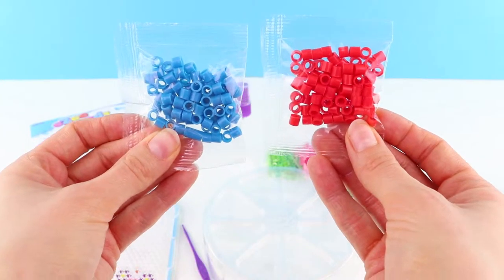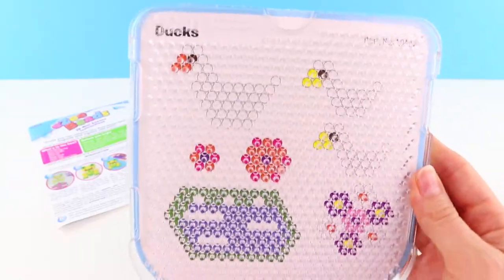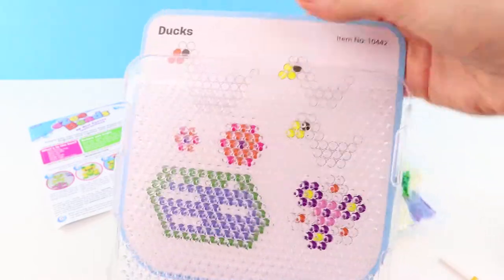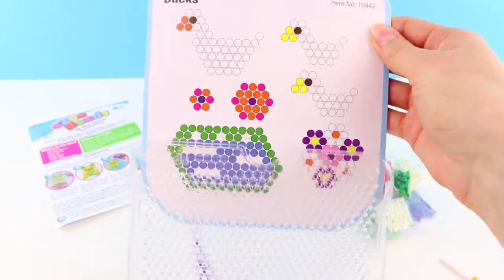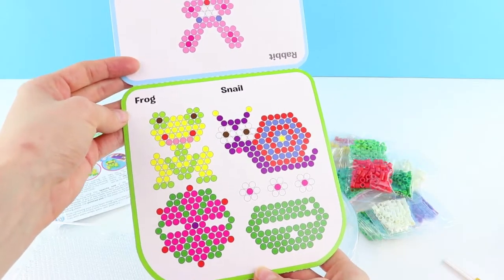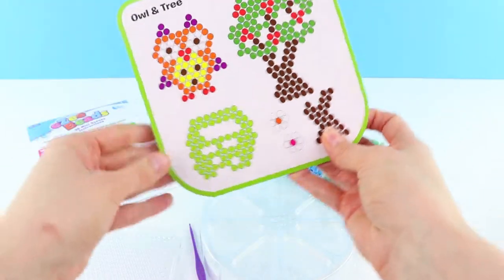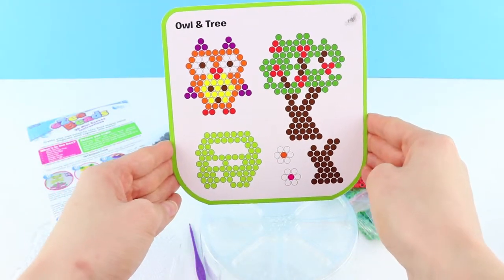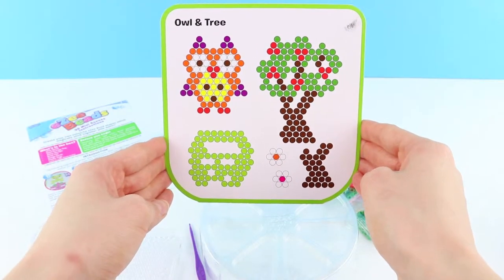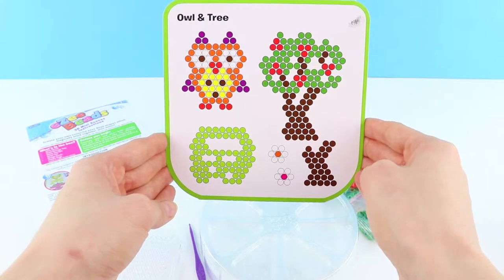There are over 1,200 beads in this pack and all the colors you need to make the five designs. Here is your bead tray or pegboard, and here are your designs. We have ducks, snails and frogs, a rabbit, and an owl and tree. Each design is made out of different elements so it can be made into a 3D model.